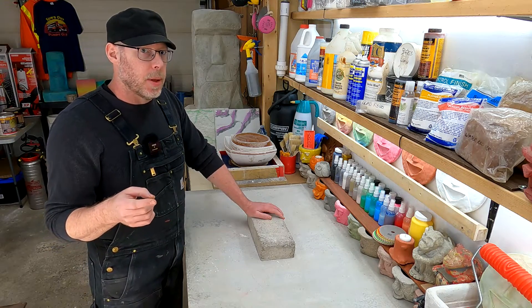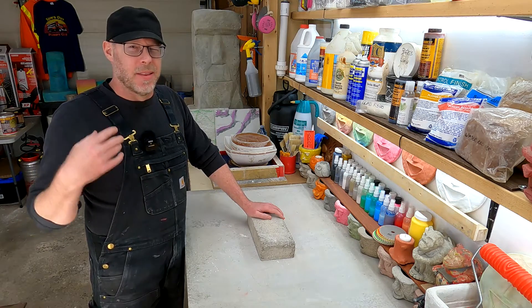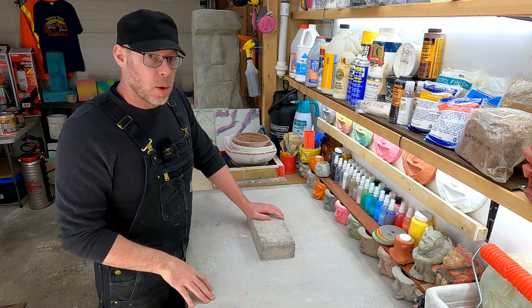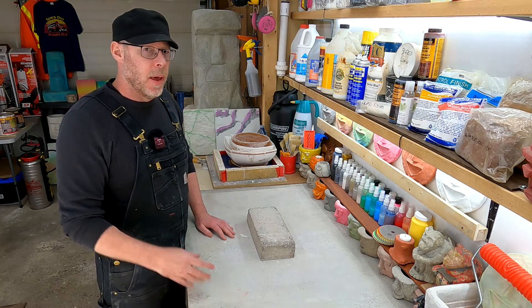But that is a tip: if you ever do need to apply new concrete to old, if you're able to do it with some velocity — some splatter happening — that's actually going to help you quite a bit to impregnate the aggregates and the cement into the old layer, and help minimize the cold joint between the layers.